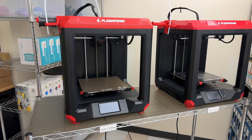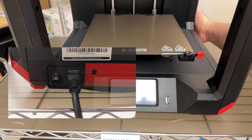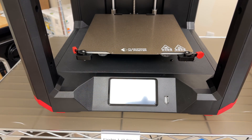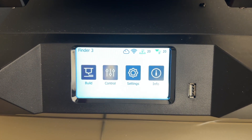At the printer, reach around the back bottom right-hand corner and you'll feel a power switch there. Just flip that switch and wait a minute. The screen will light up and you'll hear a chime. Insert your thumb drive.